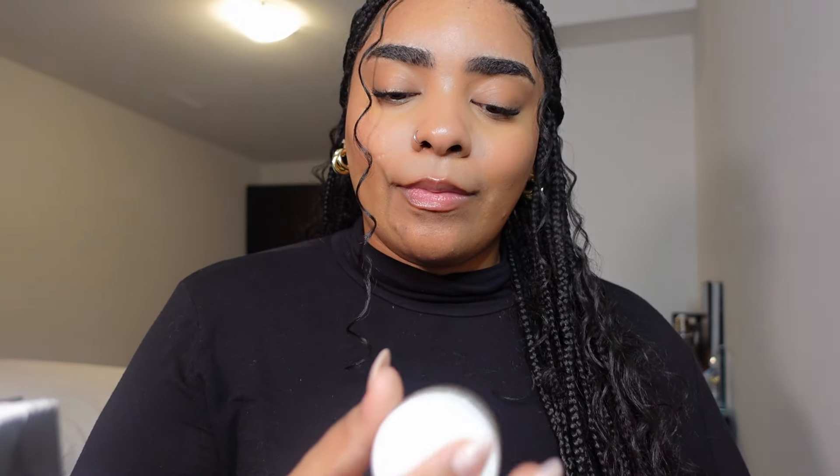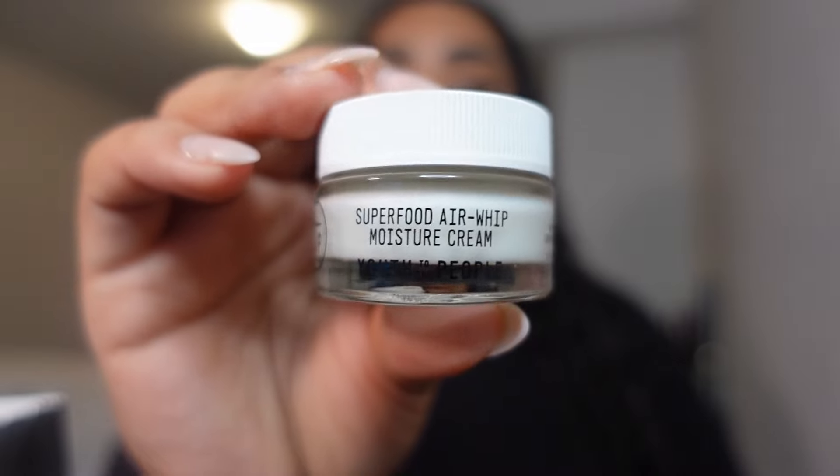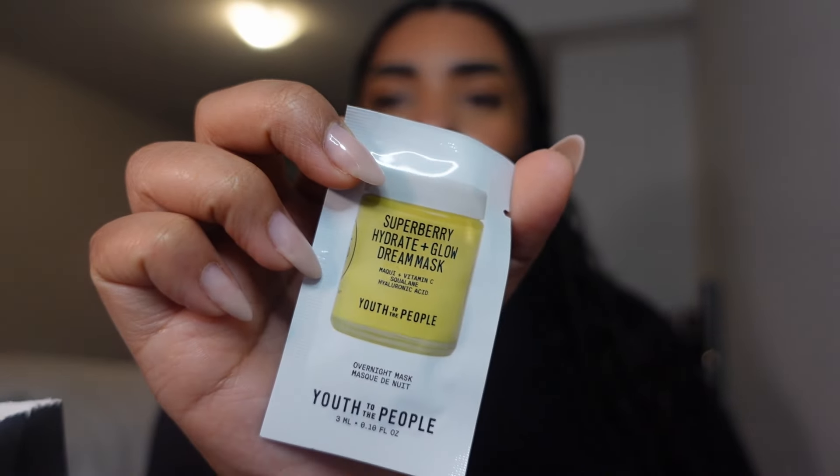Once I run through this, I'm going to Sephora to get the full size — I might even go on the last day of the event since it'll be on sale. I also got the Superfood Air Whip Moisture Cream and it also comes with the Superberry Hydrate and Glow Dream Mask. I'll be using this today after I wash all this makeup off, so I'm super excited about it.